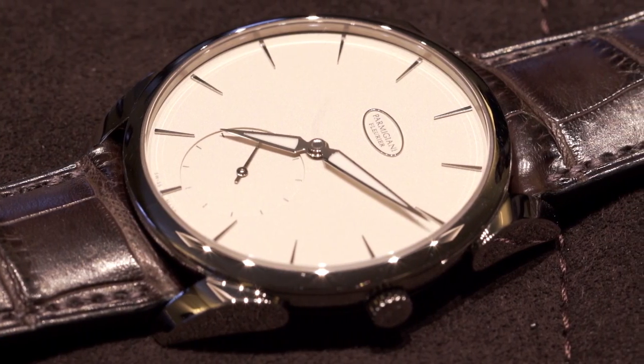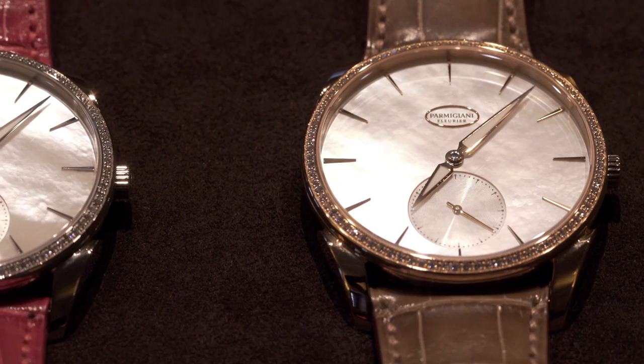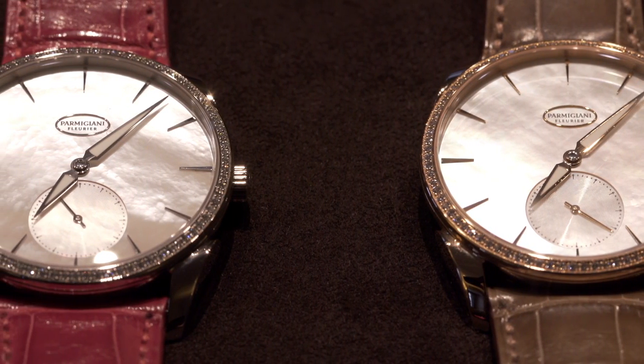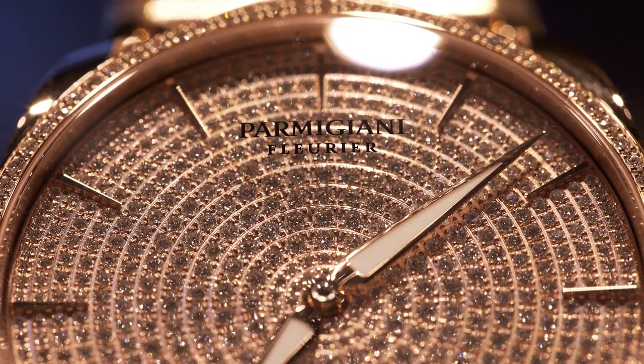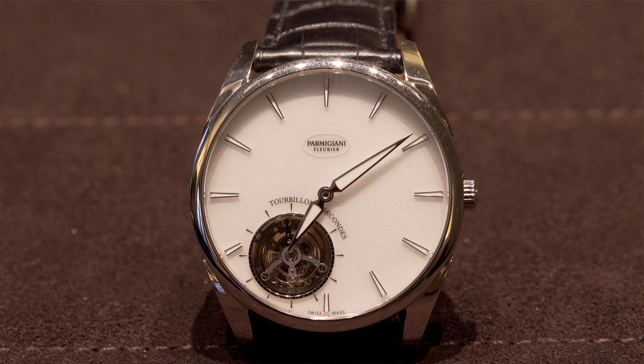The Tonda 1950 is a very classy, discreet watch which you can wear anytime, anywhere. Since 2012 we've had some varieties and modifications of that classical piece. It comes now with diamonds, without diamonds, then it comes as a chronograph, and the gold versions, and the most exclusive one is the tourbillon.